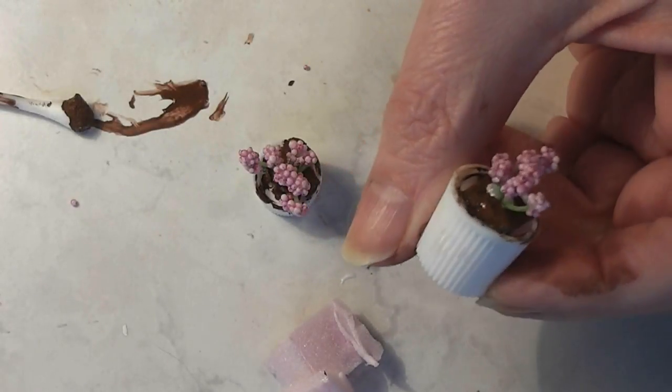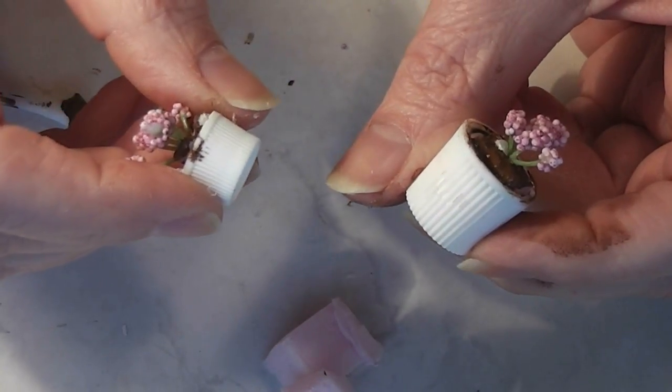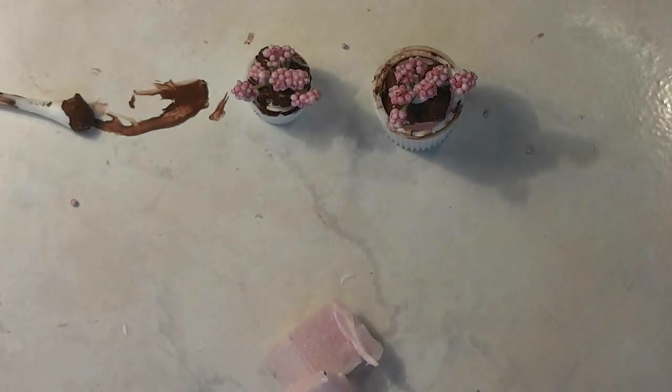Today on Trash to Treasure Thursday I thought I'd show you how to make this cute and inexpensive little plant pot out of something you normally would be throwing away. Join me and see how easy it is.